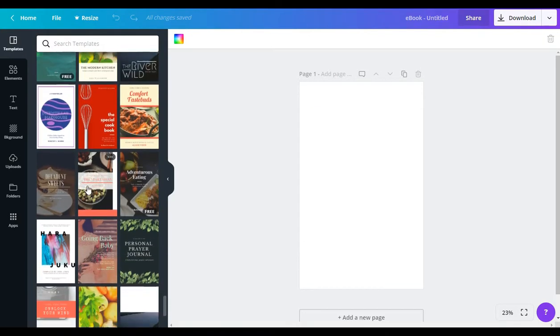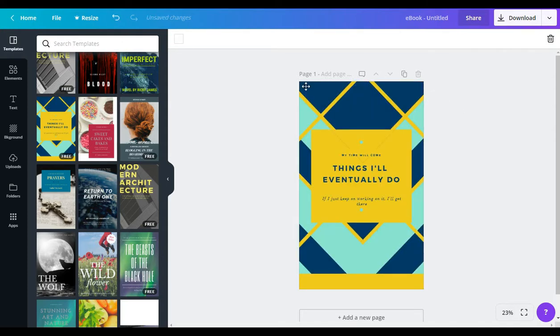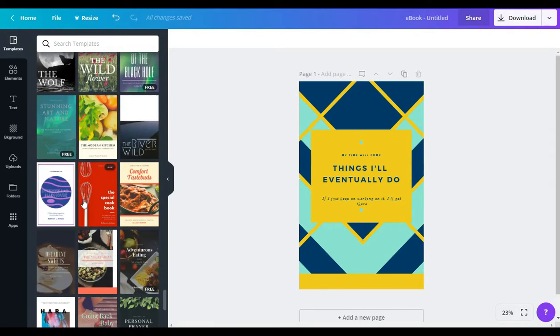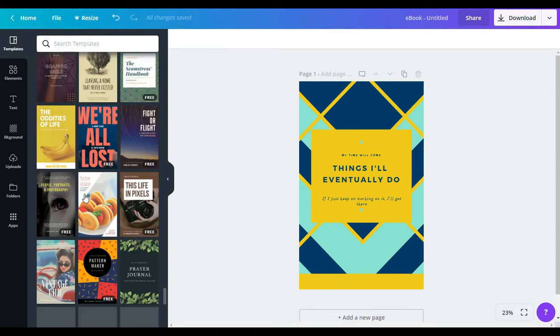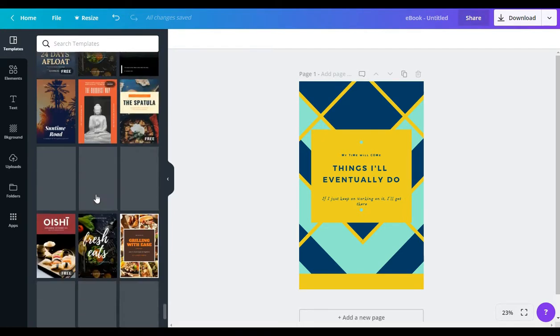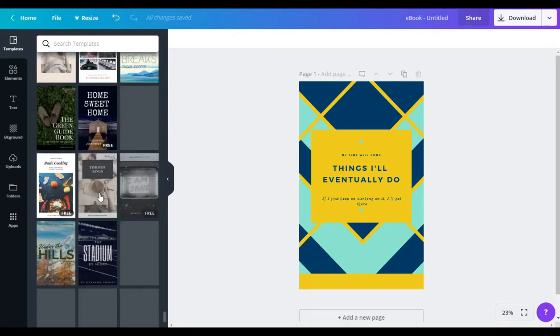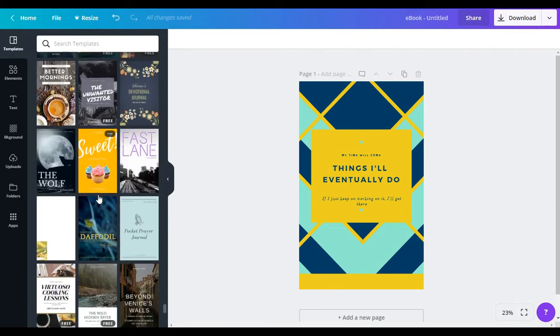I'm just gonna look for a cover. I actually do like this one — yeah, maybe we can use this one. I'm gonna go ahead and use this one as an example. The first thing I want to do is change the yellow and the blue because it's not my brand's colors, so I definitely want to change that. Actually, I think this is going to be a little bit tricky — I'm gonna keep going because I don't see where you can change the light blue, and I wanted to keep this quick.